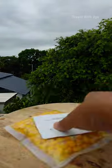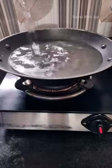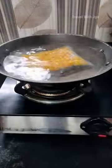Let's do the instructions. You put the pan in a little bit. You put it in the stove. You put the corn packet in there. You put it in for 5 minutes.